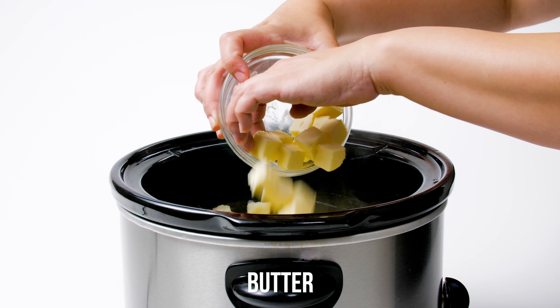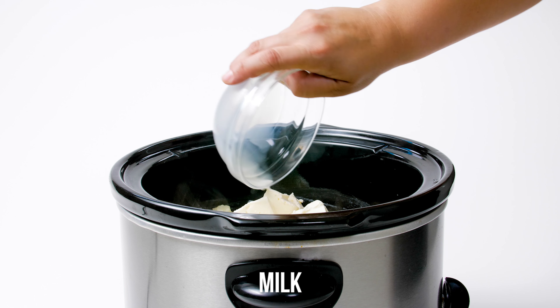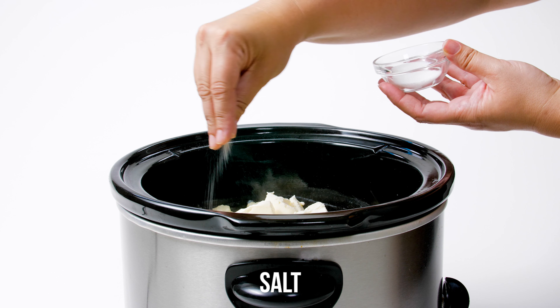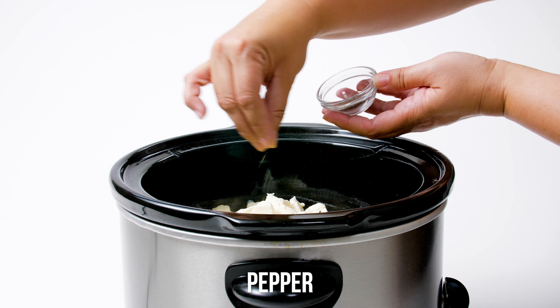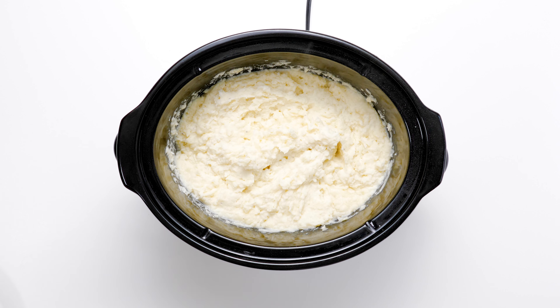Carefully drain the potatoes into a colander and transfer them back to the crock pot. Add the remaining butter, cream cheese, and milk. Season with salt and pepper, then mash away. Your Thanksgiving guests are going to love your crock pot million-dollar mashed potatoes.